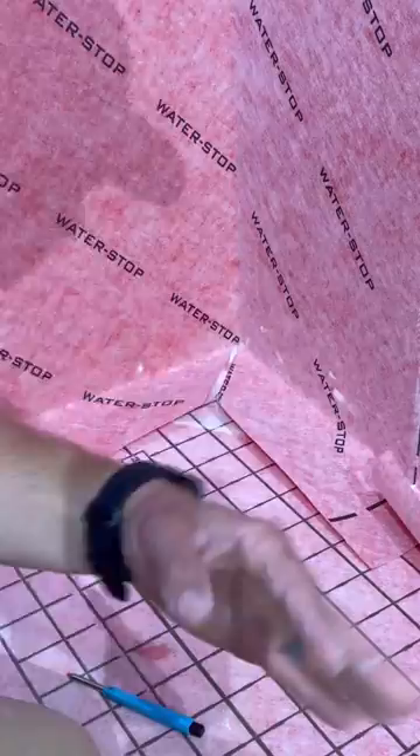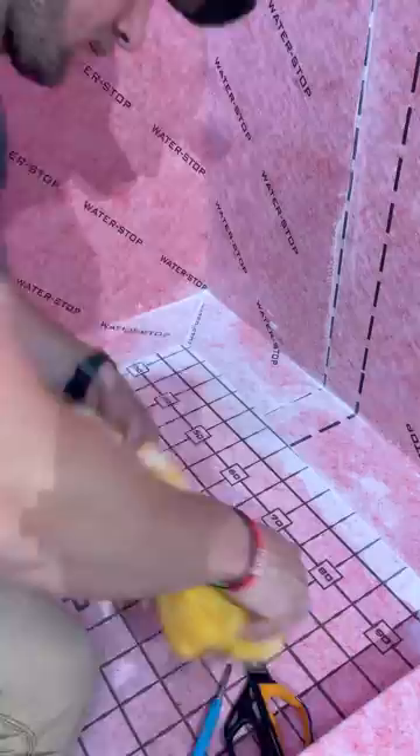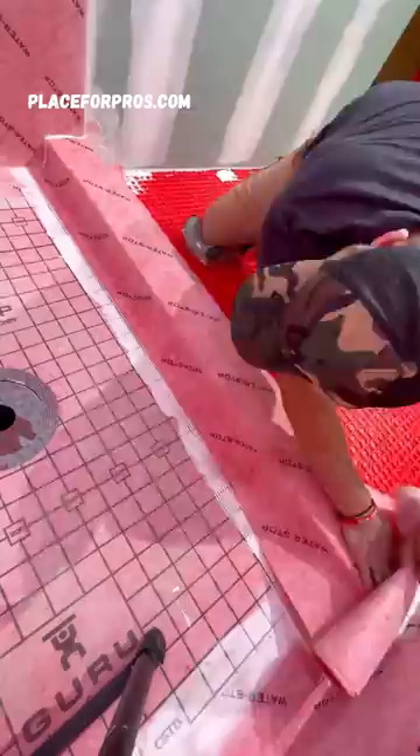In the corners we just cut it on 45 and clean it up — that corner is already underneath there. Next we're going to move on to our curb, and we're going to wrap the entire curb — onto our pan, over the curb, and then onto the G-flex outside. So not only are we waterproofing the inside of the shower, we're also waterproofing the outside. This is called the grandma's method. You should use it.